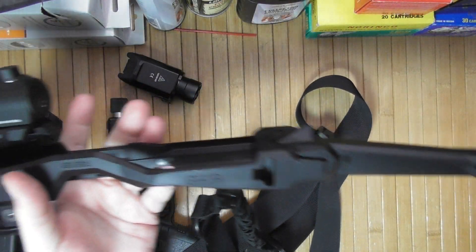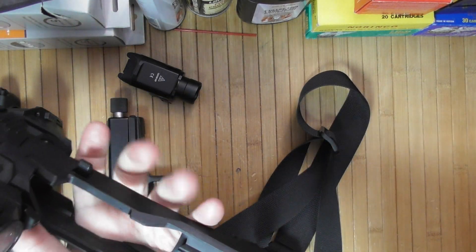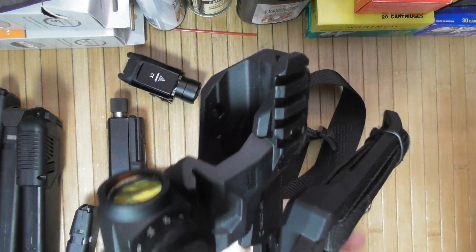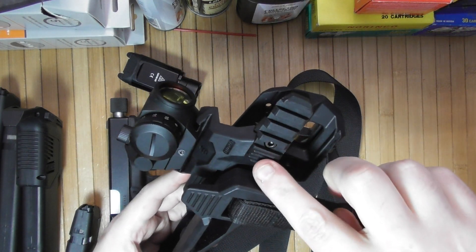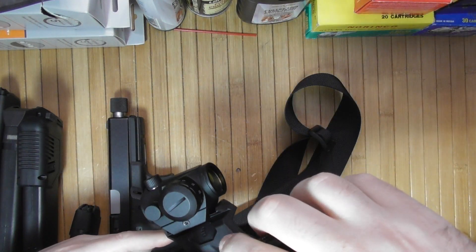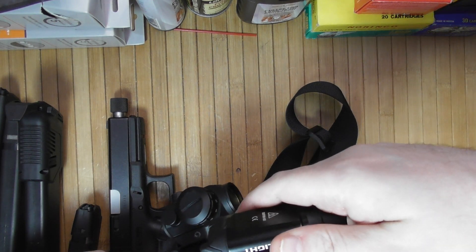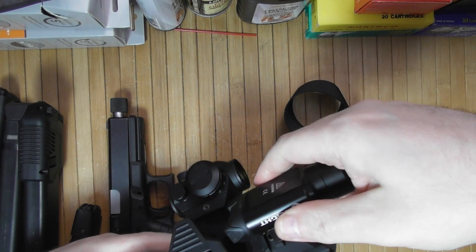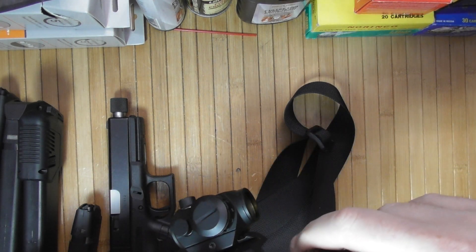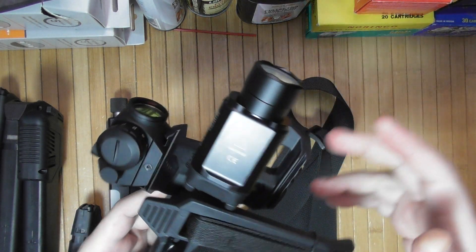When holding this kit with a gun in it, remember: if you mount a light, make sure you mount it far enough where you can actually use it and it doesn't go into conflict with the stock or a brace.